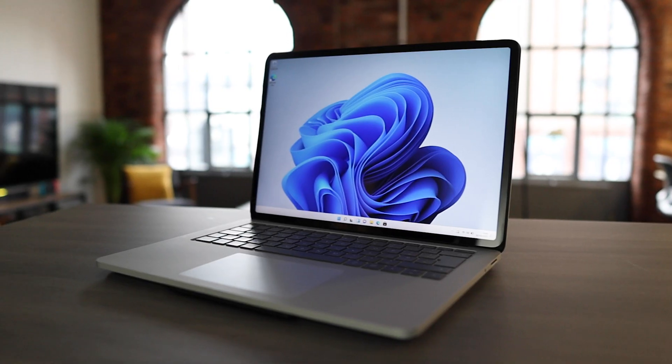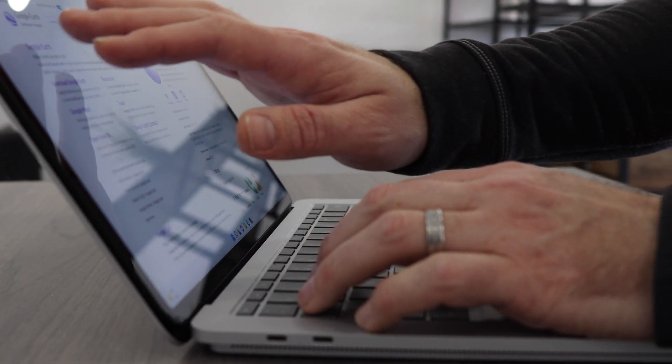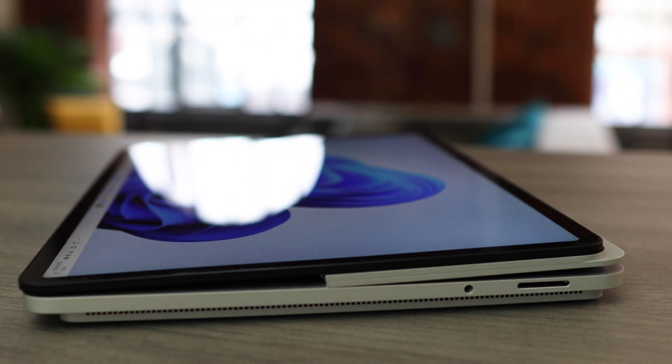Hey, in this video we're going to talk about the five things that we think Microsoft could have done better when it comes to the Surface Laptop Studio. First up, let's talk about storage, because unlike things like the Surface Pro where you had an external SD card reader and could expand the internal storage, there is no way to do that here with the Surface Laptop Studio.